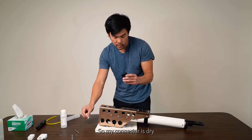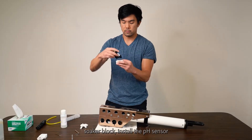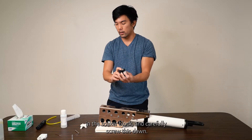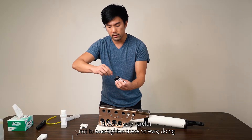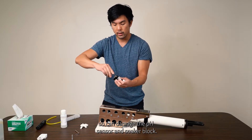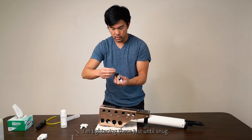My connector is dry. Now I'm going to take the pH soaker block, install the pH sensor in the soaker block, and carefully screw it down. Be very careful not to over-tighten these screws — doing so can damage the pH sensor and the soaker block. Tighten only until snug.